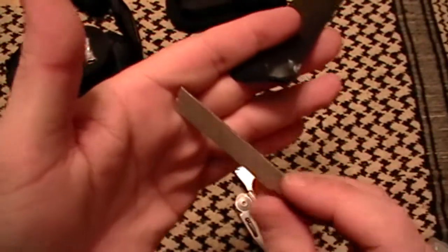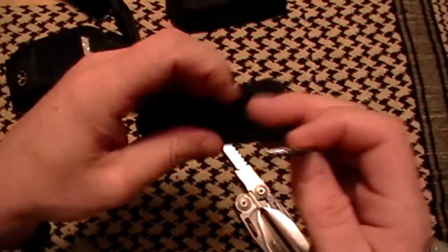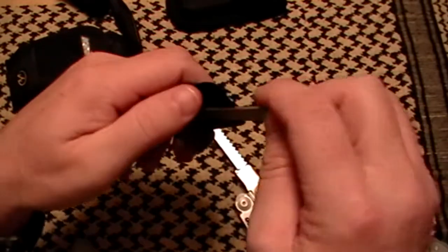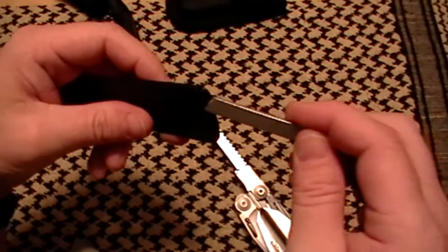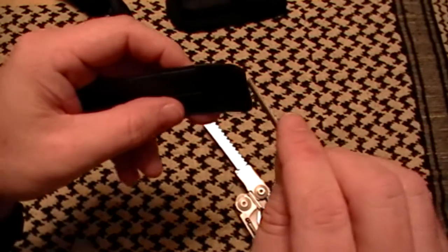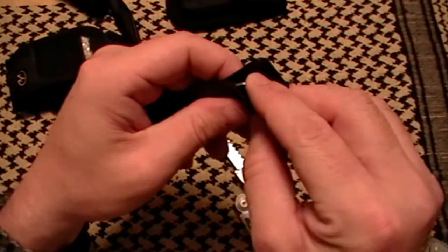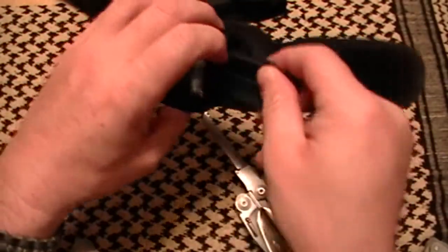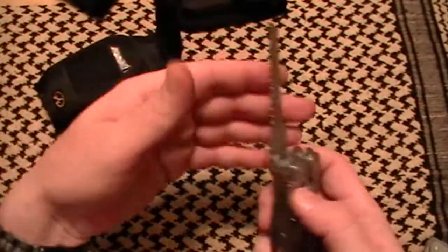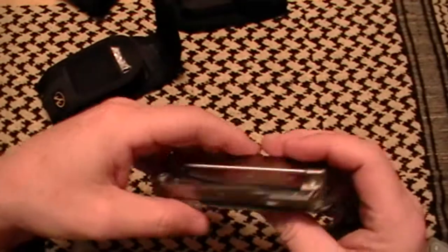Really nice file. I haven't had to use it much but it works, and the whole purpose of having something like this is for when you need it. I need to get a backup blade for the saw too so I can put that in there.